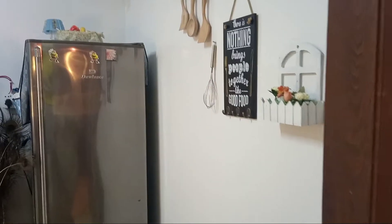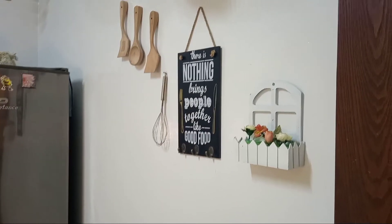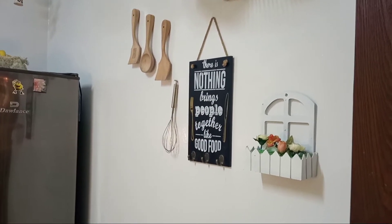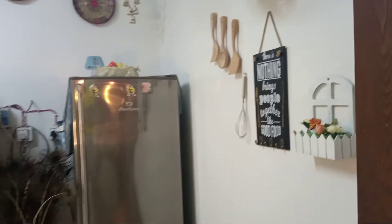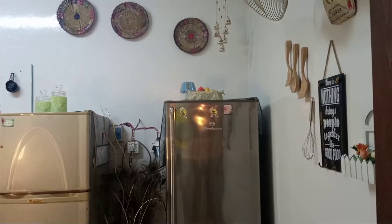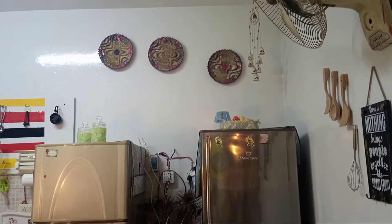Assalamualaikum viewers, welcome back to my channel. How are my YouTube family? I hope you will be fine. I will share my kitchen's complete tour with you today, so my viewers who want to renovate their kitchen can get some ideas.